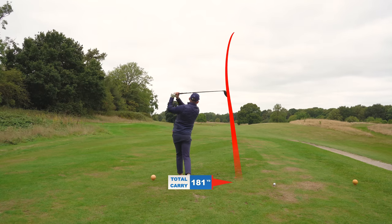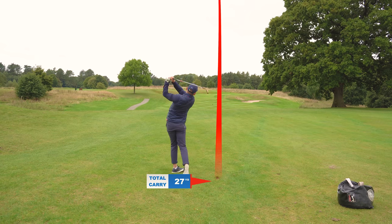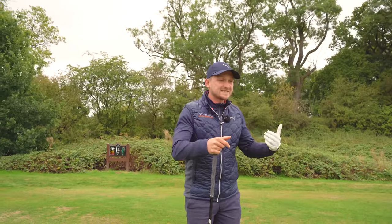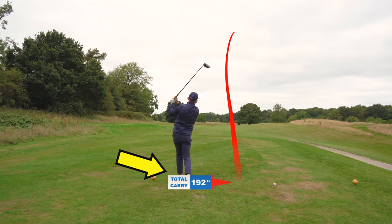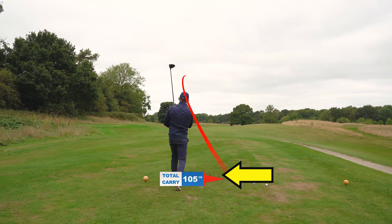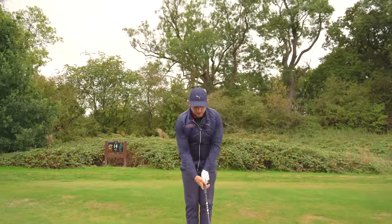Now on to part two — and this is not only going to give you benefits with your driver, but also with your irons. You saw me hit two shots and there's a distinct difference in distance when you get a better turn versus when you don't get a full turn. Think about coiling an elastic band: the more you coil it up, the further the ball is going to go.